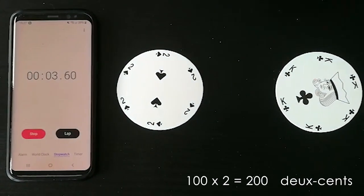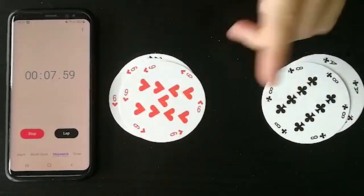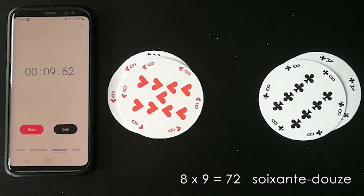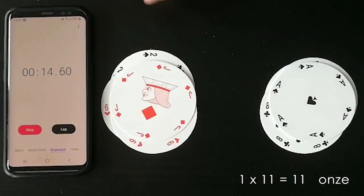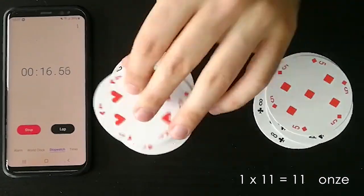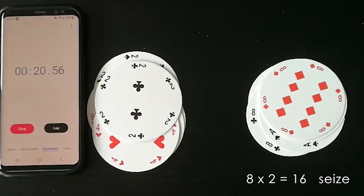Cent, deux — deux cents. Une, six — six. Huit et neuf — soixante-douze. Une et onze — onze. Cinq fois quatre — vingt. Huit fois deux — seize.